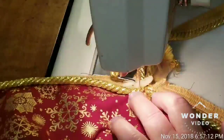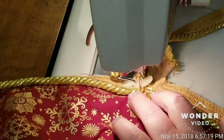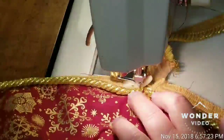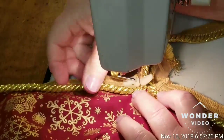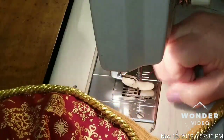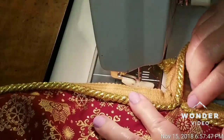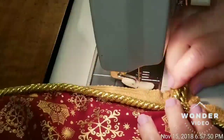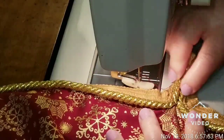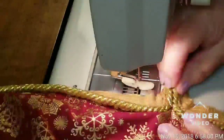You learn your sewing machines, you learn your needles, you learn the way your machine sounds. I'm going to back up and pull them through. What I'm going to do before I cut this off is stitch back over this several times, and I will stitch on the cording again several times so I'm sure the cording will not unravel.